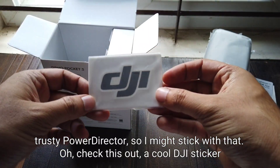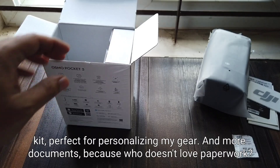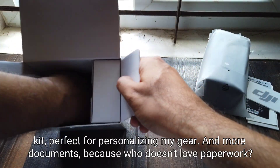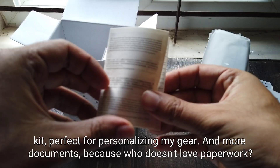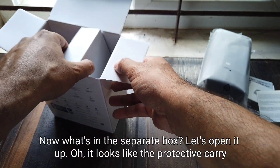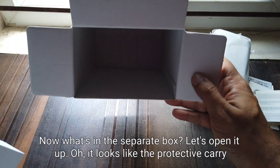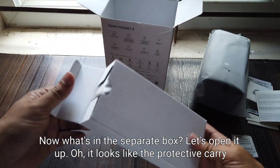Here's an editing app recommendation card — I already have my trusty PowerDirector so I might stick with that. Oh, check this out: a cool DJI sticker kit, perfect for personalizing my gear. And more documents, because who doesn't love paperwork!